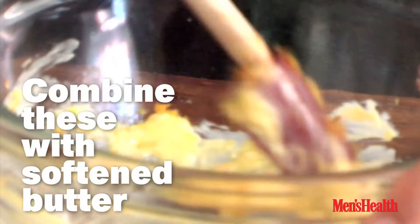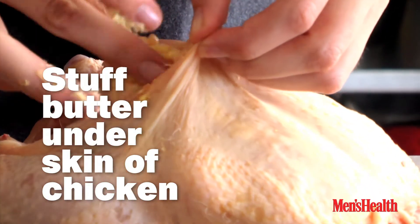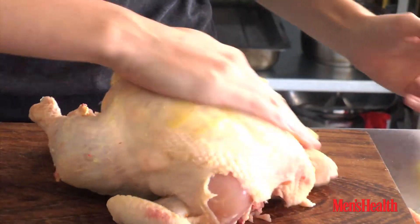This butter is going to melt and seep into the meat of the chicken, creating an infusion of chilli and citrus throughout the whole bird. To get a really good crispy skin on your chicken, we just do a small drizzle of olive oil over the top of the bird.